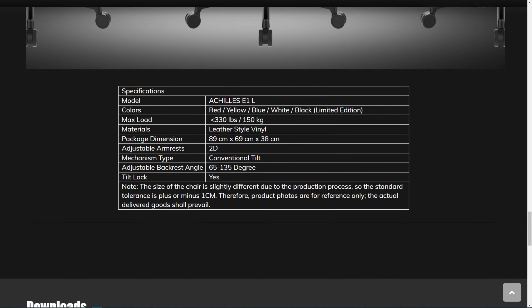Looking at some quick specifications: it can hold a max load of 330 pounds, which is about twice as much as I weigh. The material looks like leather but it's leather-style vinyl — not real leather, but it still feels very nice. The backrest tilts 65 to 135 degrees, and you can lock the tilt to keep it at a specific angle. You get a lot of options to choose from.